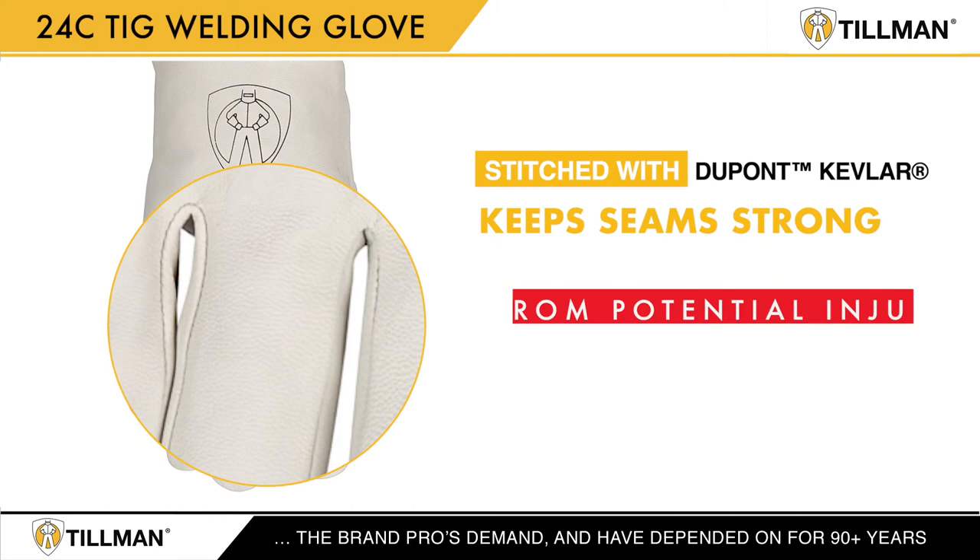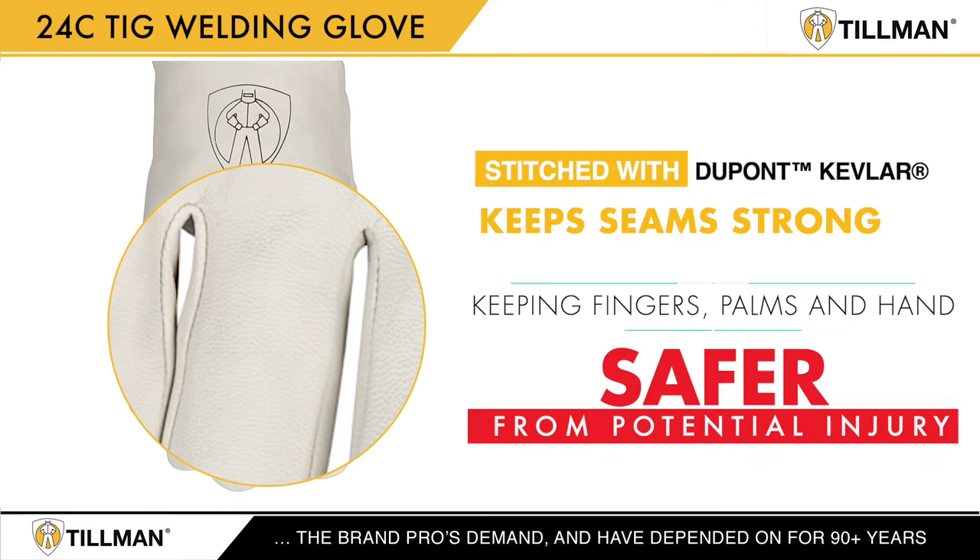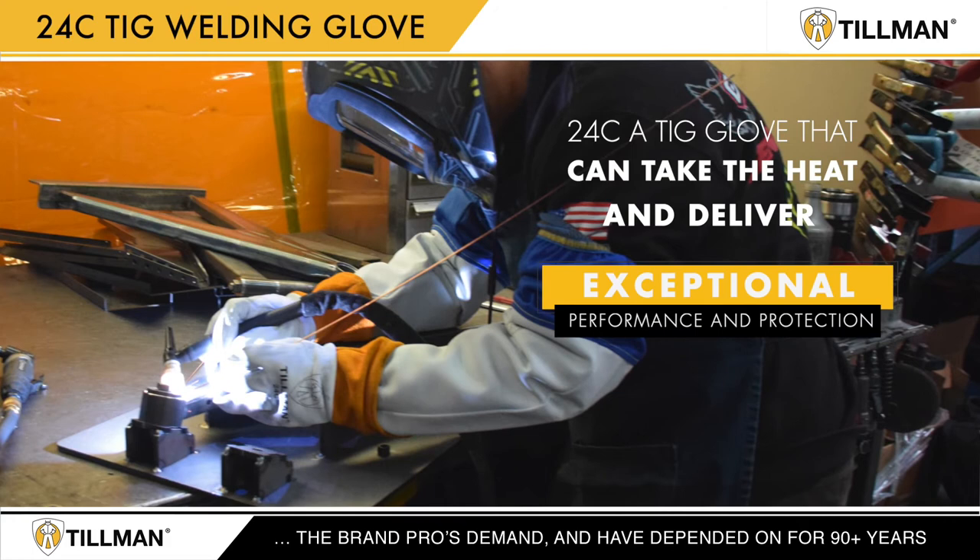DuPont Kevlar stitching keeps seams strong, keeps fingers, palms and hands safer from potential injury. The Tillman 24C is a TIG glove that can take the heat and deliver exceptional performance and protection while providing